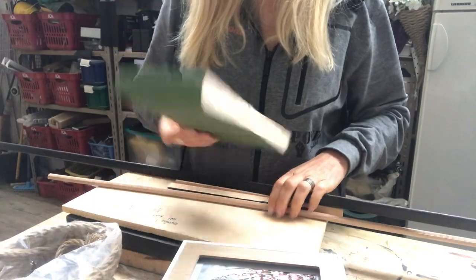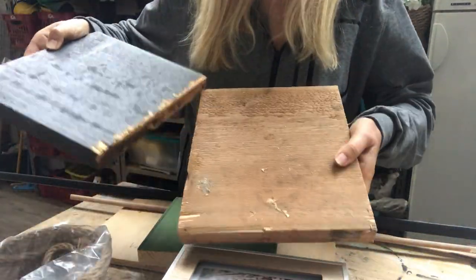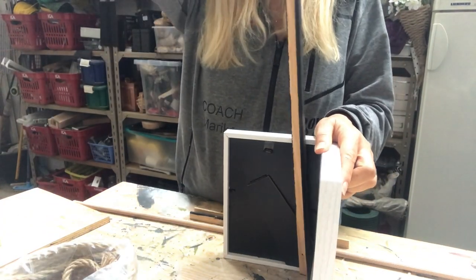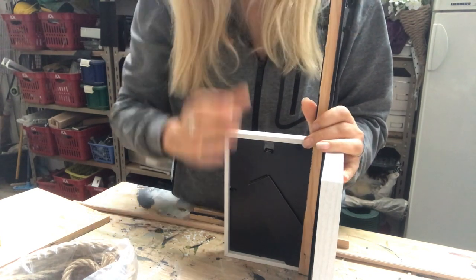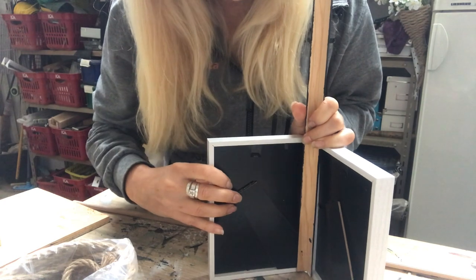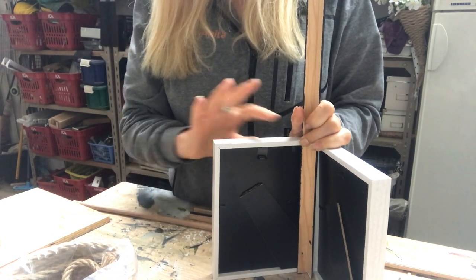And some scrap pieces of wood board — I have three of them. This is what I will do with this L-shaped wood strip: I will support it from the inside so my lantern will be more secure.